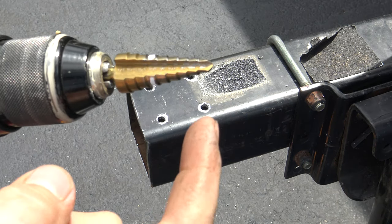So that it all fits together and your tongue is nice and straight. Pre-check to make sure all of this fits before bolting anything together.